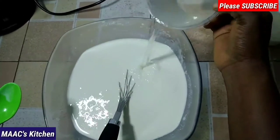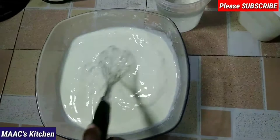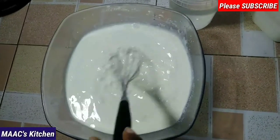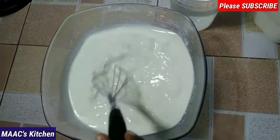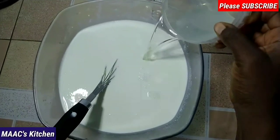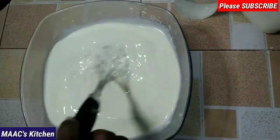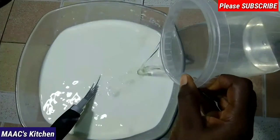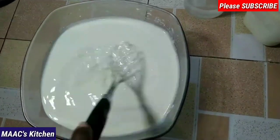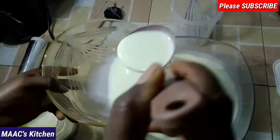I'm still whisking and adding cold water because you don't need it hot, neither do you need it cold — you need it 50/50, lukewarm. If it's too hot it's going to kill the culture, and if it's too cold it will not work. I didn't have enough time to wait for it to cool down naturally, so I'm cooling it down with cold water. If you have enough time, you can allow it to cool down by itself.